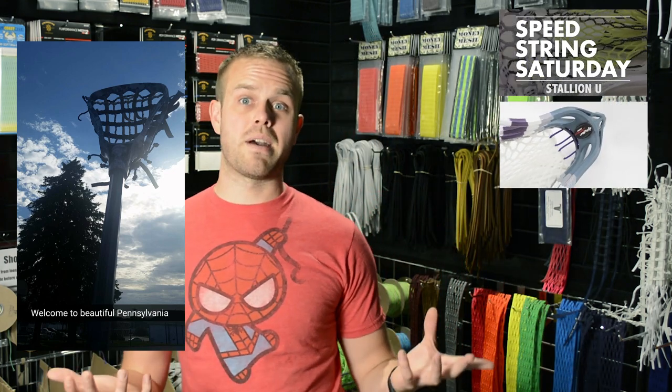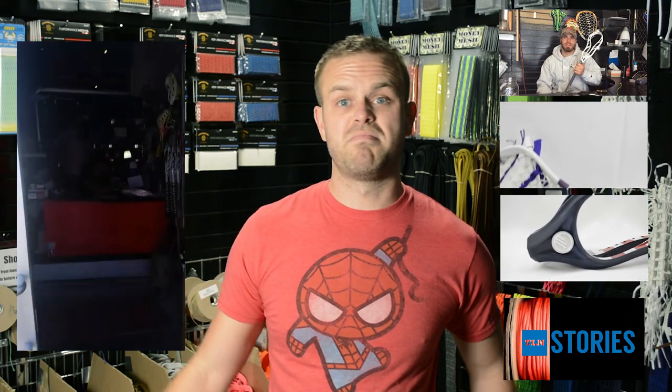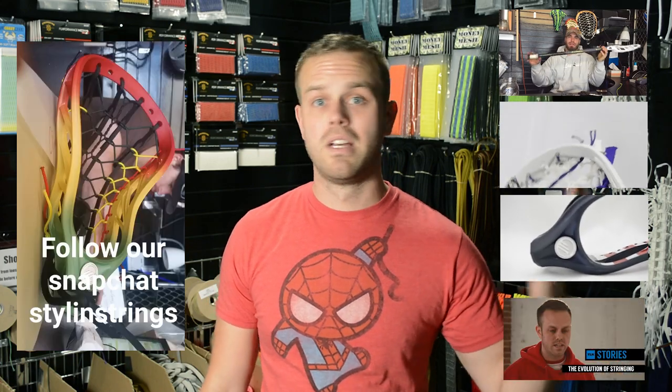Thank you guys for watching the ship out shout out. We are going to have a Snapchat recap which you guys can watch right here. We're also going to get back on to Speed String Saturdays, showcase a few of the dye jobs you've been asking about — mainly the Mighty Ducks dye, I know I get something about that every week. We're also going to show you guys a few cool projects, one we did with Throne. Make sure you guys check out the Lacrosse Network, they did a great interview. Check this out every single Thursday — until next time, take care.